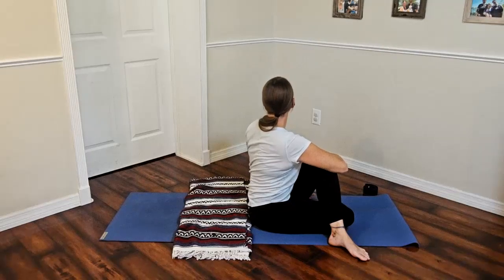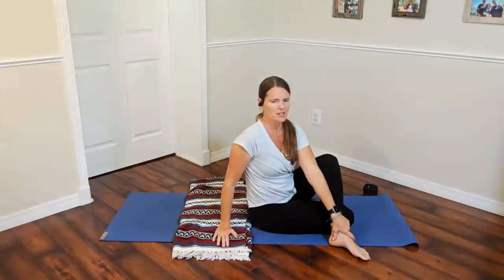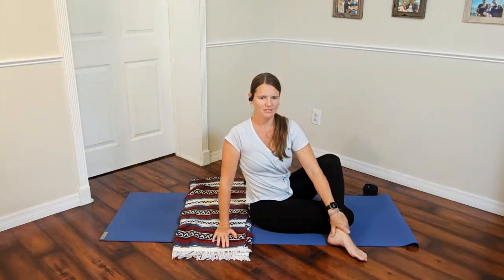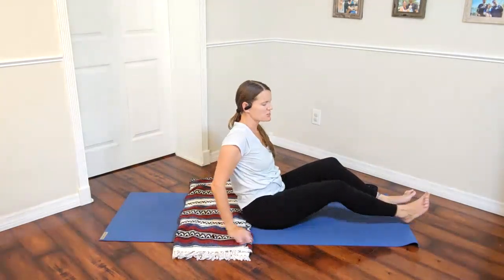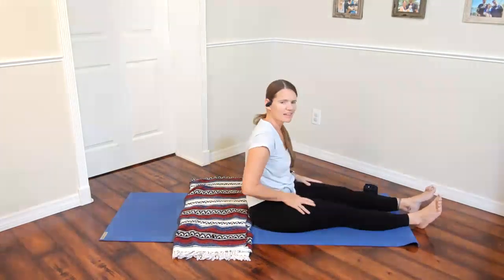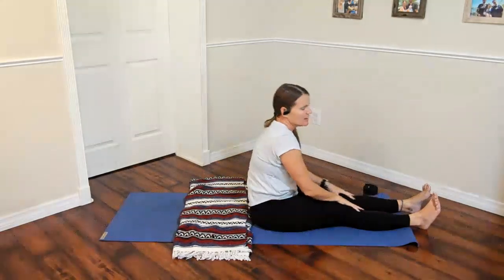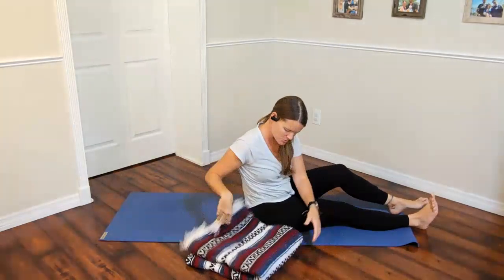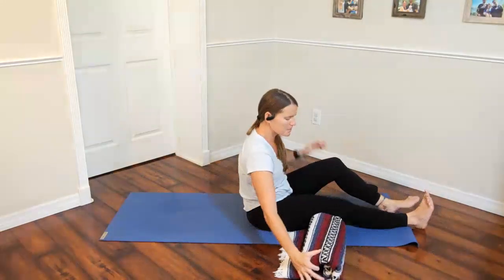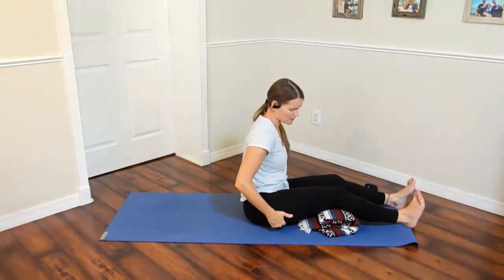Two more breaths, feeling a stretch around the outside of the hip area. Then release the twist — bring arms to the other side or just sit up nice and tall. Release, unwrap the legs, and stretch them out the same as before. Maybe shake them out or give them a pat or a whooshing of energy down the legs. Choose whatever variation works best — you can take a blanket, roll it up, and tuck it underneath the knee to help sit up tall. Remember to move the meat of the thigh.